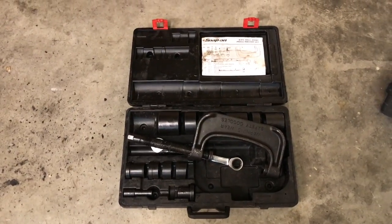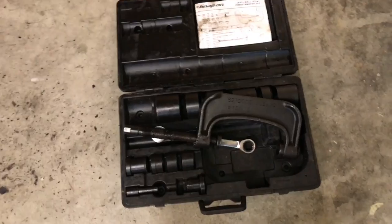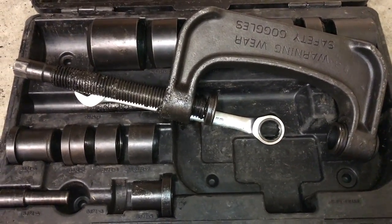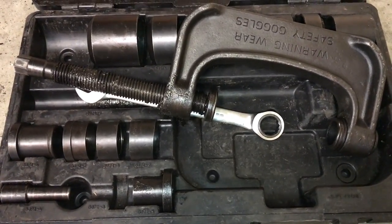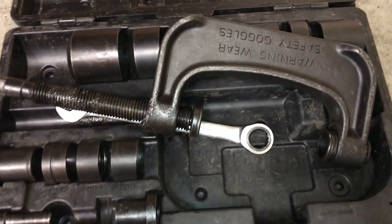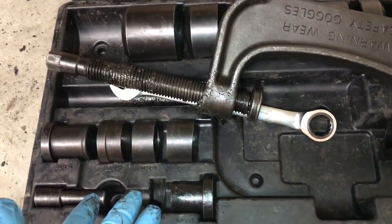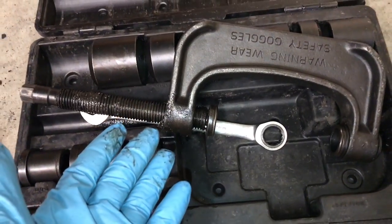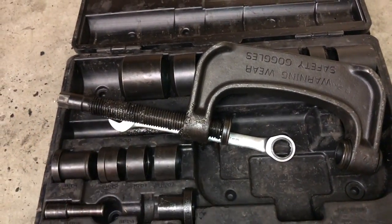The second thing that makes ball joint jobs expensive is the tools required to do this job. Here I have a Snap-on ball joint press, and these kits, depending on what you get, can be over a thousand dollars. It's ridiculous how expensive ball joint presses can be, and that's just the way it is. It's a very heavy duty press. You can also use these to press U-joints out, but typically these are used for ball joints. I'll explain how this works later on in the video when I demonstrate the removal of the driver's side ball joints.